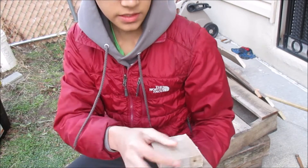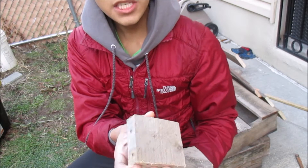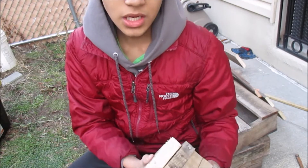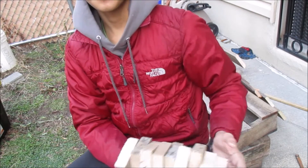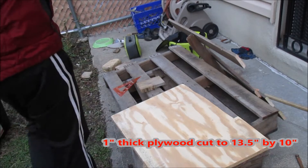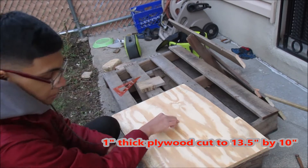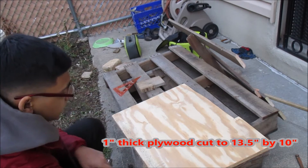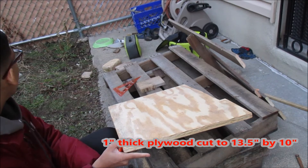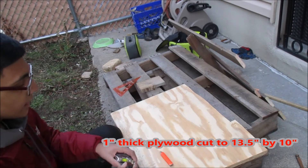After creating nine square pieces — about three and a half inches by three inches — we're going to want to create the base which these blocks are going to sit on. The base measurements are going to be thirteen point five inches by about ten inches, and we're going to use a piece of plywood about half an inch to one inch thick. I'm going to cut it to that size.